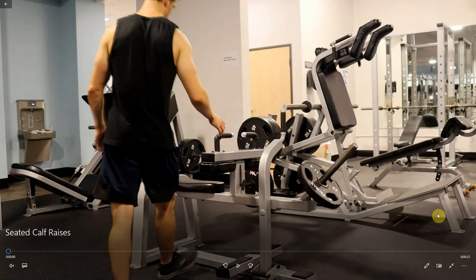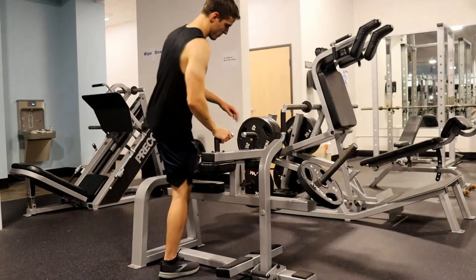This is Daniel Burnett with TrainLikeARanger.com. I'm going to go over seated calf raises. The machine's going to look something like this.